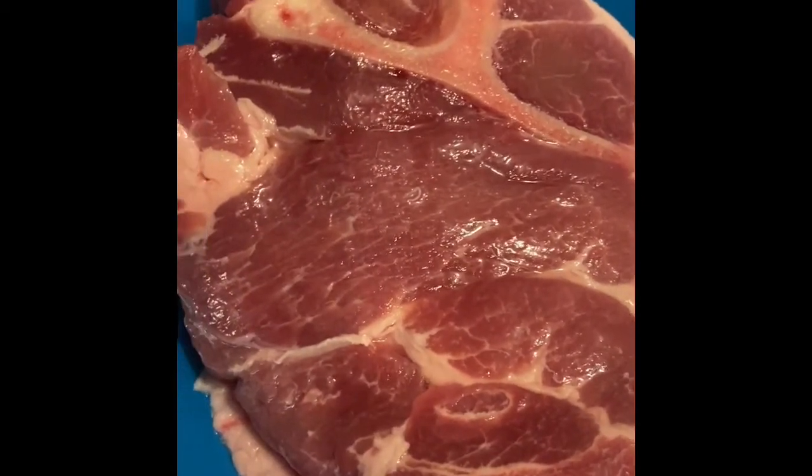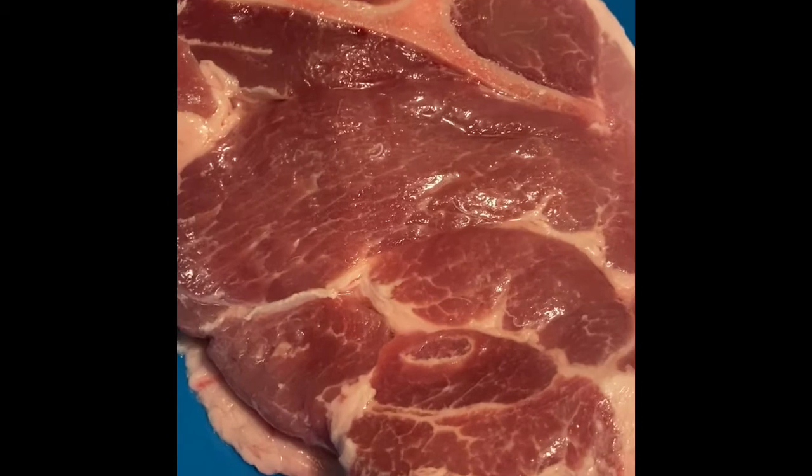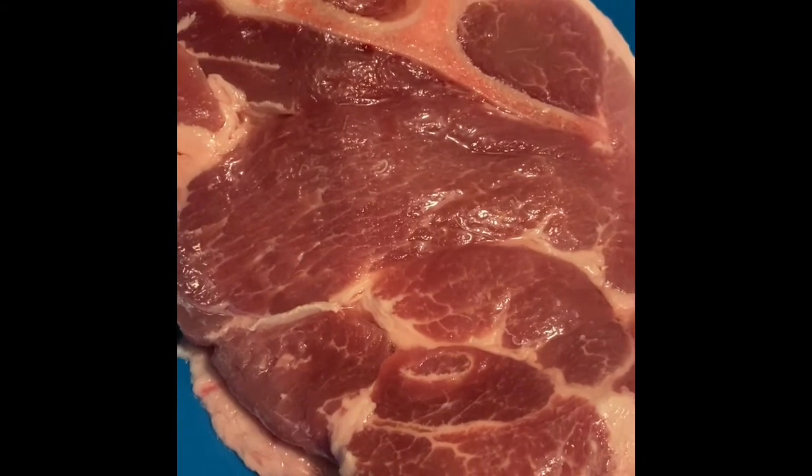The Healthiest Boudin Balls Ever, made with brown rice.